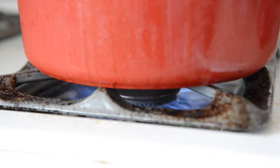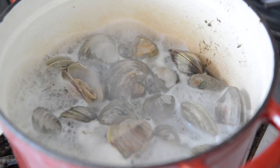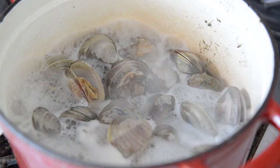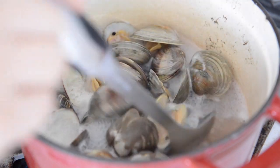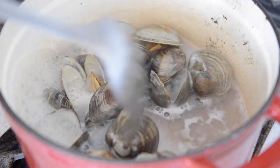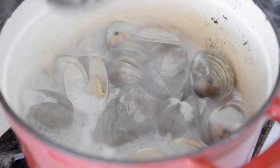Turn the heat to high and cover the pot with a lid. Let the liquid come to a full boil and then give the clams about four to five minutes to open up. Then you can remove the clams from the liquid. Sometimes the clams are stubborn to open and might need a little bit more time, but if any of them don't open after seven to eight minutes, throw them out.